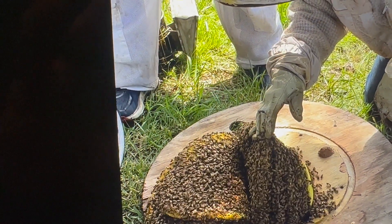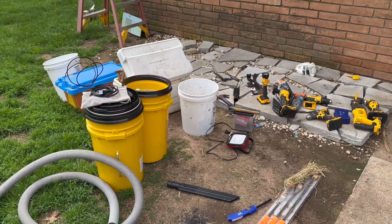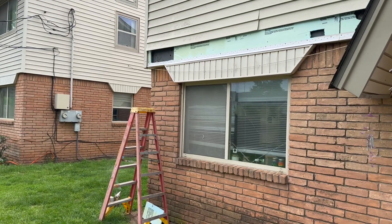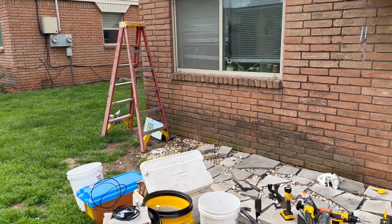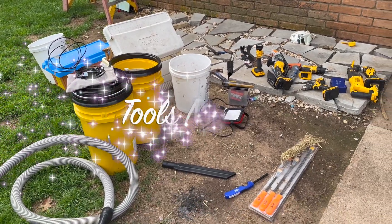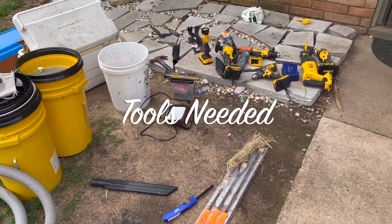PPE — do not cut corners on PPE. We have listed a number of tools, and in our videos you will see the tools needed to do specific extractions. We have an apartment complex here that has honeybees in the joist between the first floor and the second floor. We've got all our tools out to successfully and safely extract these honeybees.